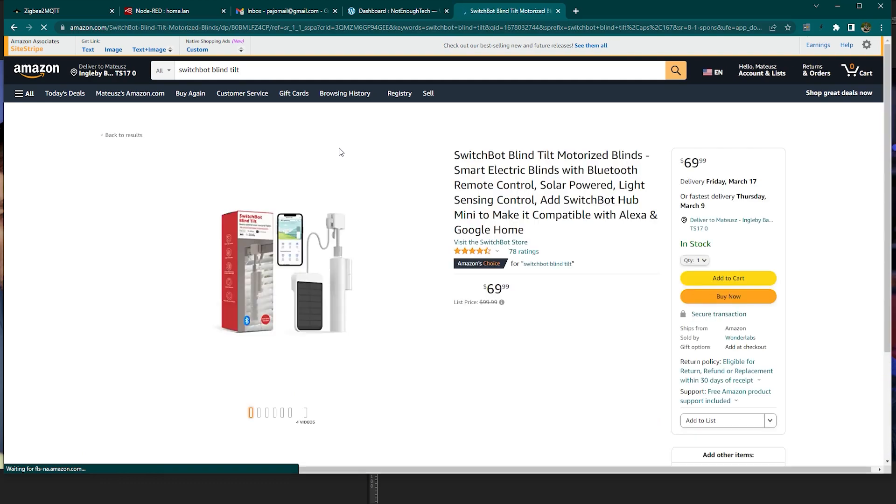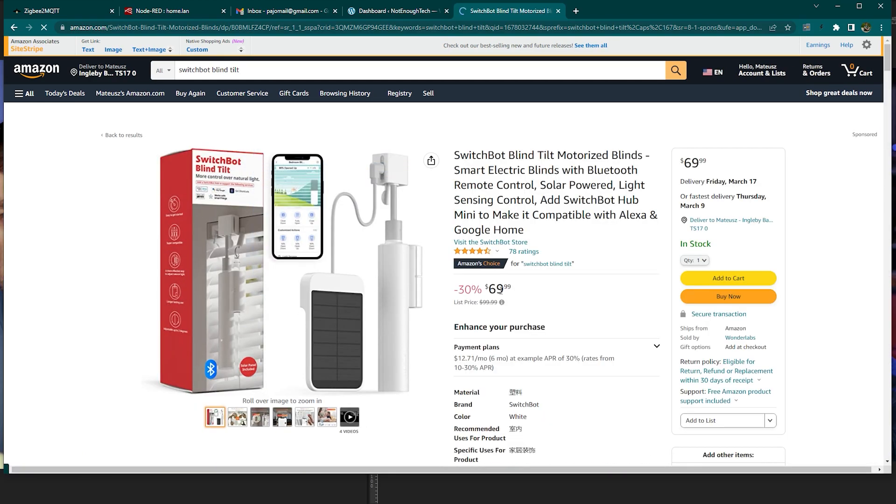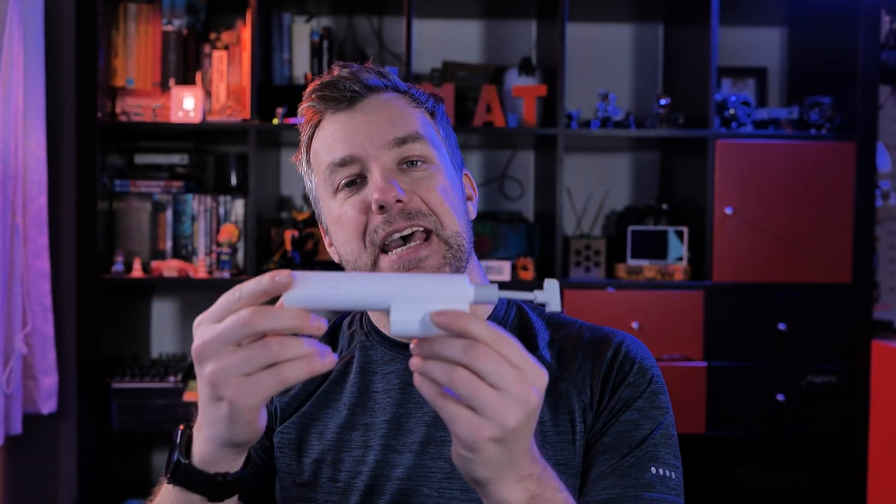Price-wise they will cost you around $99 before any promotion, putting them on par with SwitchBot curtains. However, there are upcoming promotions and you can get one of these motors for $69.99 on Amazon in US dollars. So if you're interested and have blinds with the compatible rod mechanism, go ahead and get yourself a SwitchBot Blind Tilt - otherwise, if you don't have compatible blinds, you can always use it as a toothbrush.